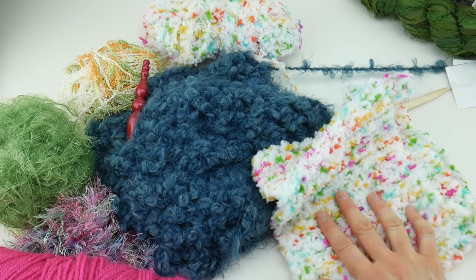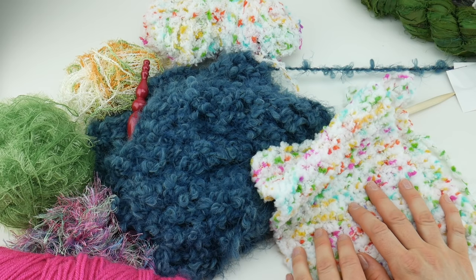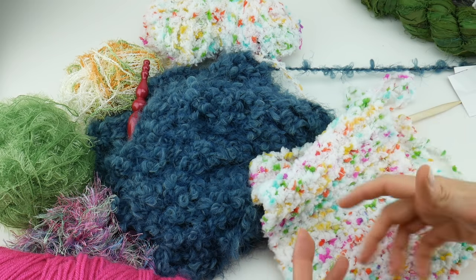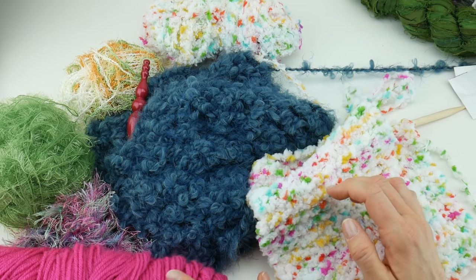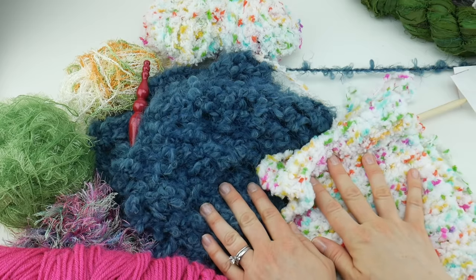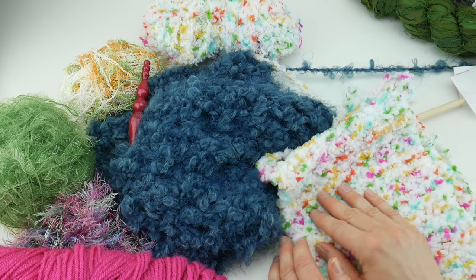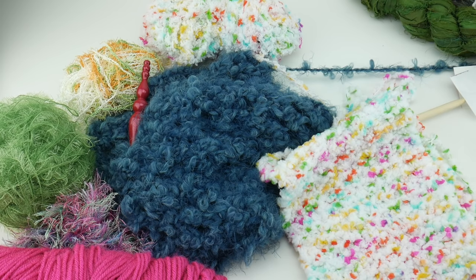Tip nine: stick with simple patterns and basic stitches. With something very fluffy like this, you don't want to be doing an intricate cable stitch because you'll lose all of that detail. Save smoother yarns with more stitch definition for really complicated projects. When using novelty yarn, keep it basic, keep it simple, and keep those patterns easy to help you work with the yarn.